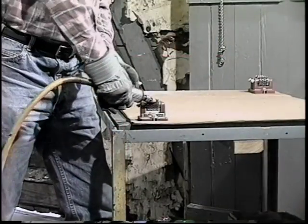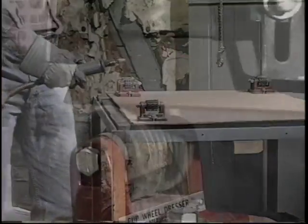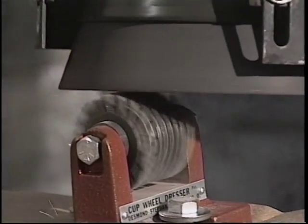This video will help you do a better job by explaining the benefits and methods of dressing and truing foundry grinding wheels.